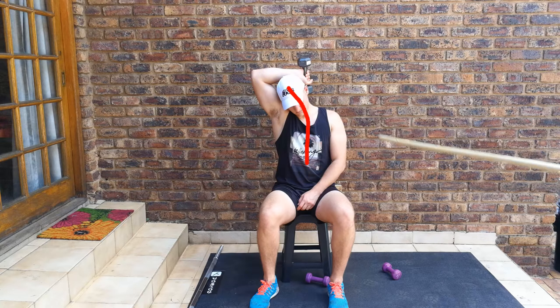Now looking at the do-not-dos: look at this posture and that neck — not good for your neck. Also, the arm is very far out. If you extend this line down and follow the trajectory, you can see it's way past the vertical position, so that angle is problematic.